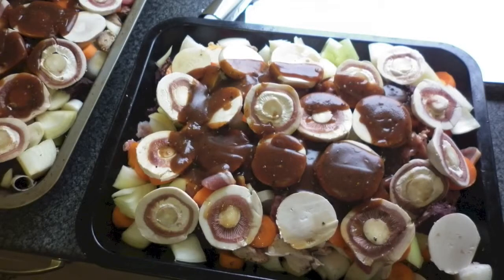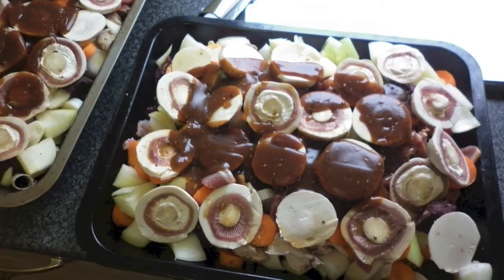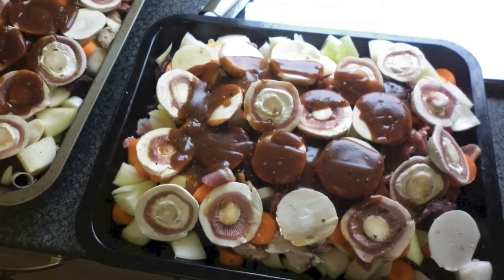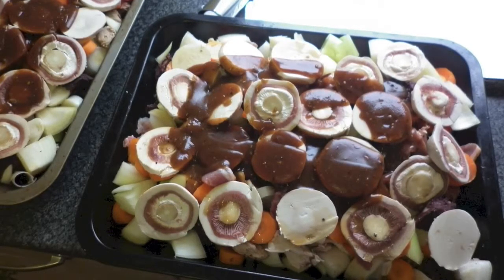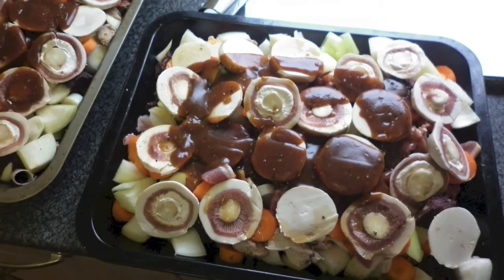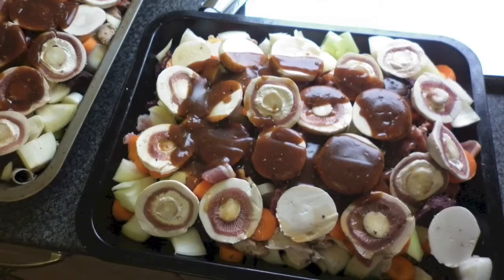I then add my stock ingredients that I have mixed up with boiling water, keeping it a thick mixture, then pour it on top of the complete ingredients. Once cooking begins the ingredients will create moisture and juices of their own, so don't be tempted to make the stock runny as you will just end up with too much fluid in the final cooked filling.